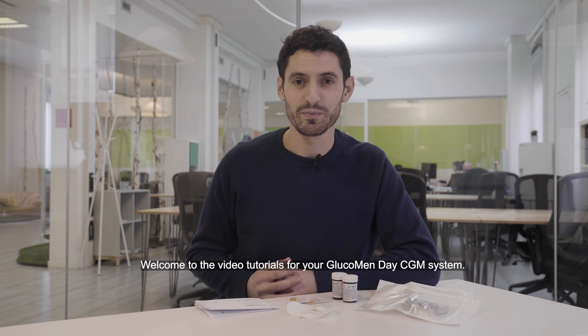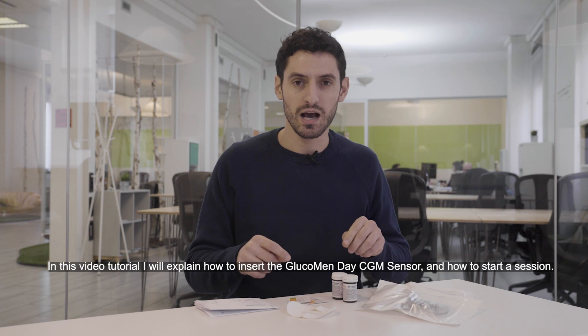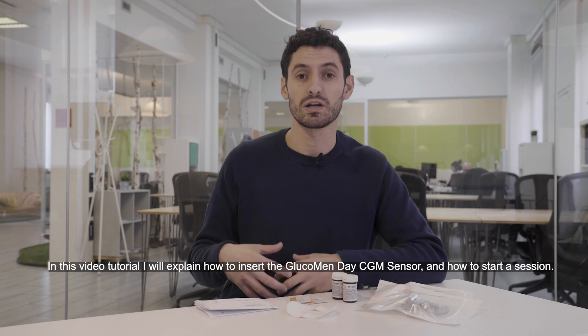Welcome to the video tutorials for your Glucomanday CGM system. In this video tutorial, I will explain how to insert the Glucomanday CGM sensor and how to start a session.